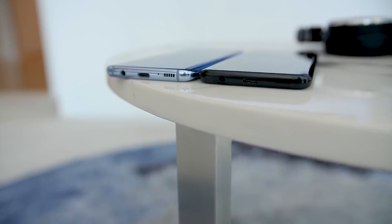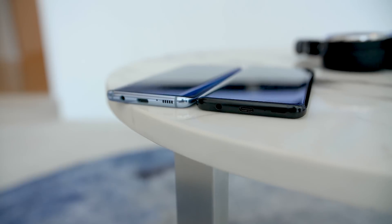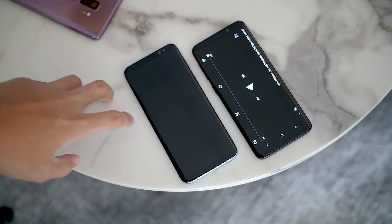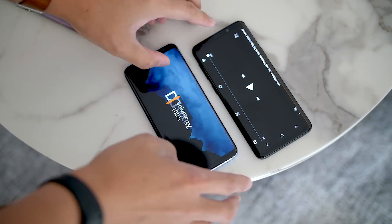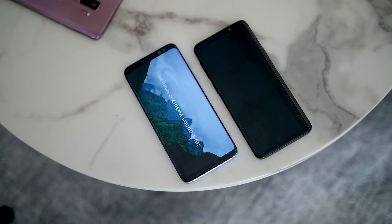The speaker grill on the bottom is no longer a series of dots, which seems like a small detail, but then you realize that it is one of two speakers. There is a speaker on the front integrated into the call speaker, and now you have a stereo setup. Really, this makes the sound experience much louder and much fuller — a very marked improvement over the original Galaxy S8.